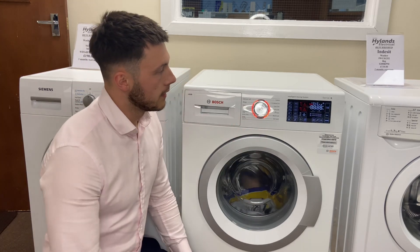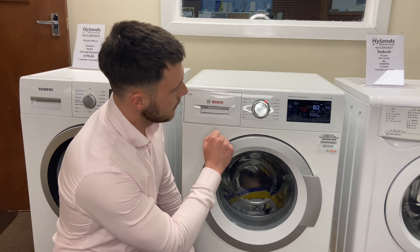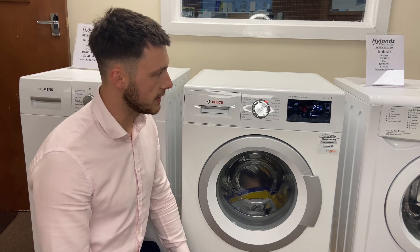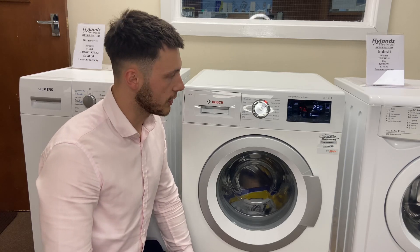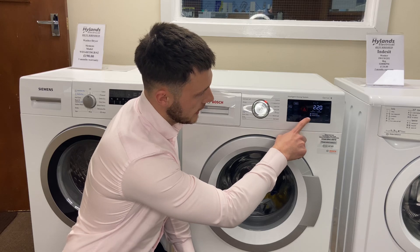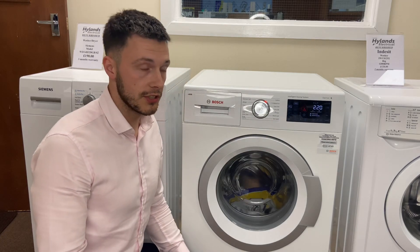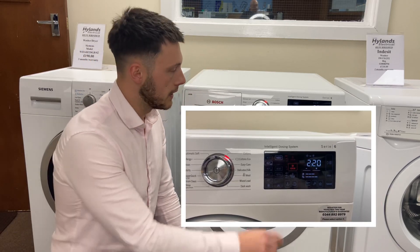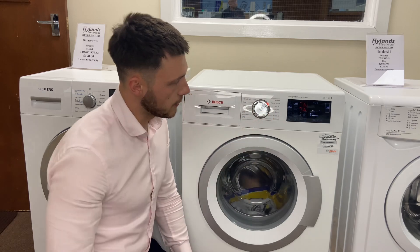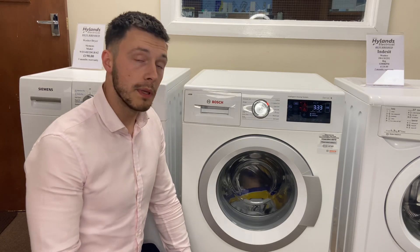Pop the machine on and the display comes up — it's a nice big display on this Bosch machine. At the moment we're on the cottons wash, a full eight kilogram load at 1400 spin speed. The time there is two hours 20 minutes for a normal cottons wash. You'll also notice two bars — one for water and one for electricity usage — currently showing three bars for water and four bars for electricity. If I move this over to the cottons eco cycle, the time jumps up to three hours 33 minutes.